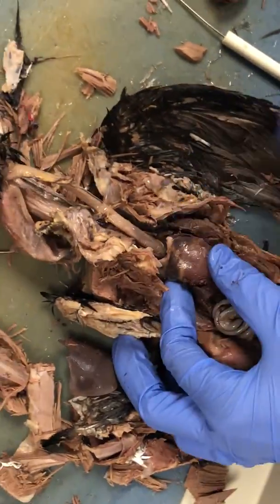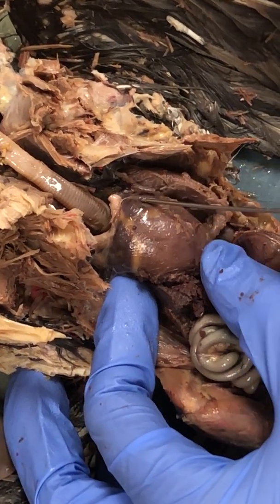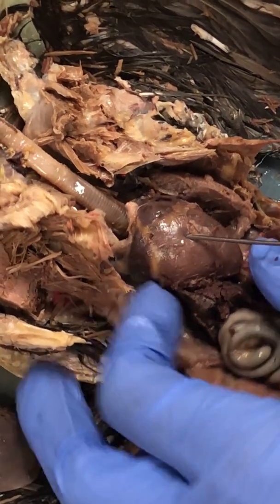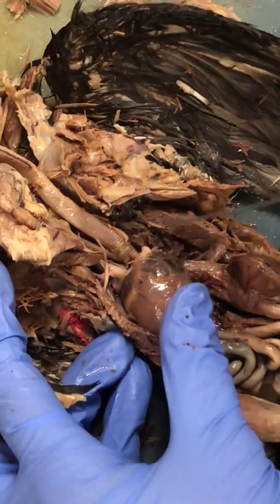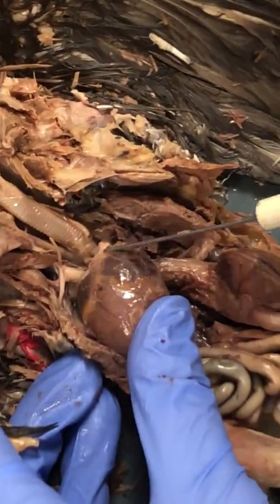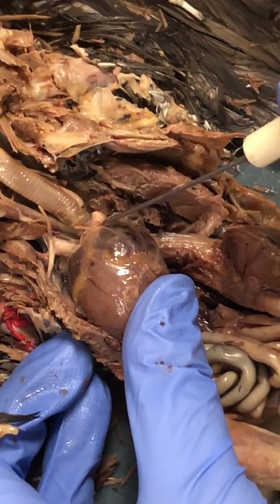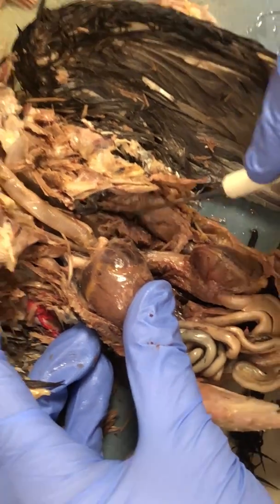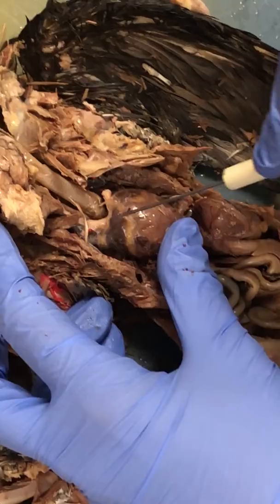This structure right here is the heart. You have your right atrium and your left atrium, and it is divided on the inside into ventricles. Then you have the brachiocephalic region, which should be this part that comes off of it, so they can send blood away from the body up to the head and over to the lungs via the pulmonary artery.